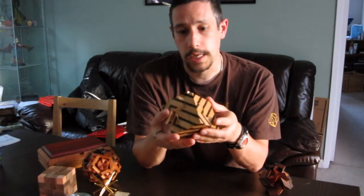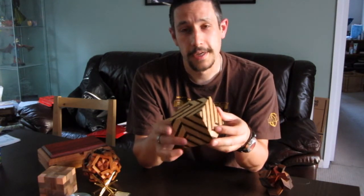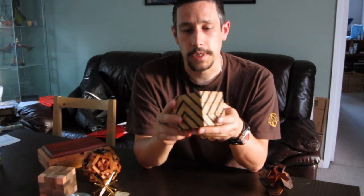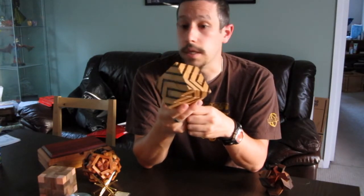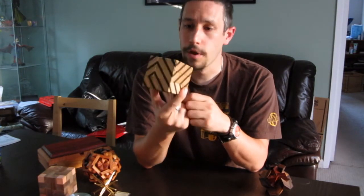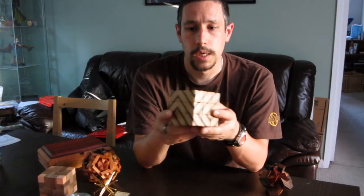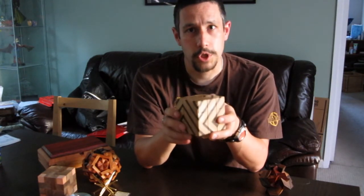But I will say this is a wonderful, wonderful puzzle. I really enjoyed solving it. Thanks to Derek for lending it to me. This is Lee Krasnow's Barcode Burr — if you get the chance of buying one of these if it ever comes up at auction, I highly recommend it. Beautiful, incredibly well made, and a joy to play with. I can understand why Derek thinks this is one of his favourites in his collection. Thanks for watching.